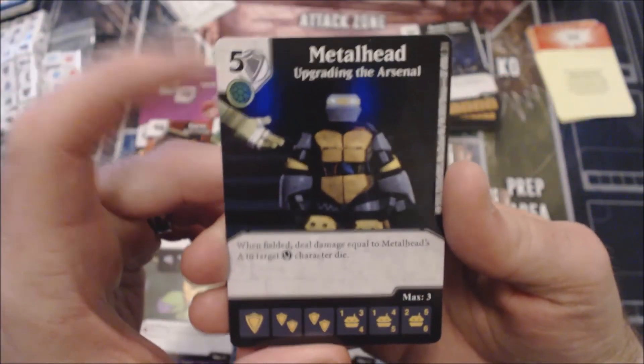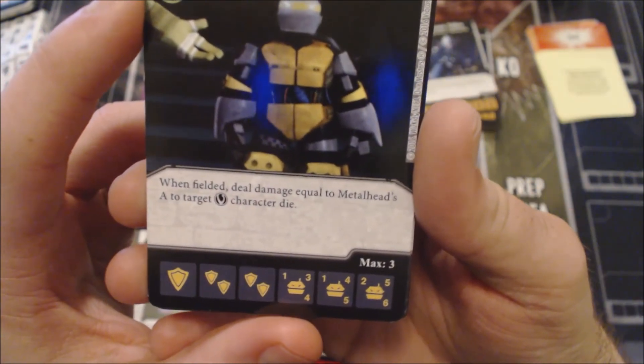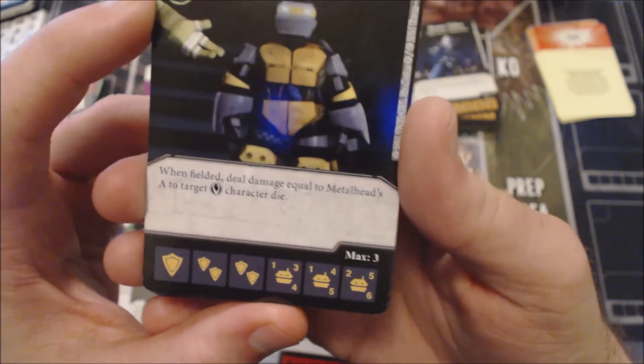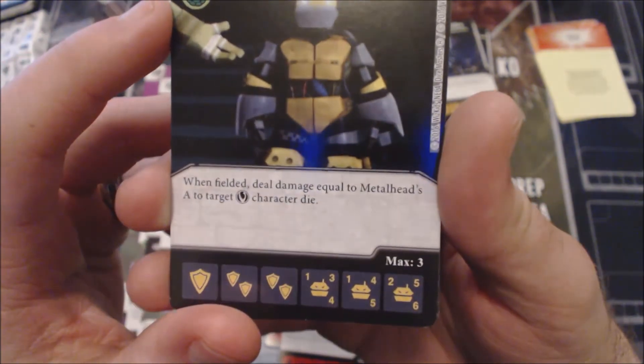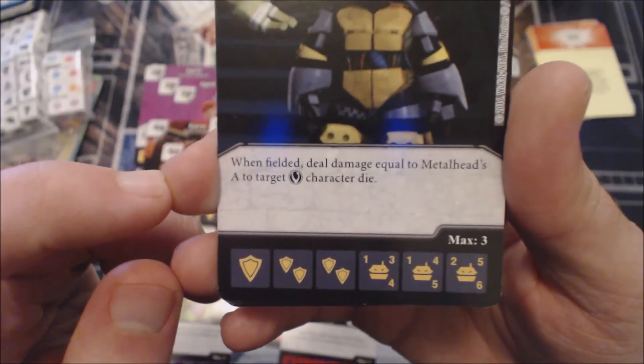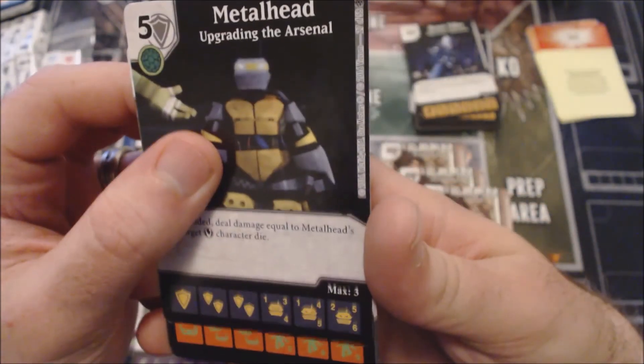There's also a five-cost Metalhead variant that says when fielded, deal damage equal to Metalhead's attack to target villain character die. I like this one the least out of the three — when the other two are such good finishers, this one just hits one villain character die and is pretty slow. I'd prefer those other two.